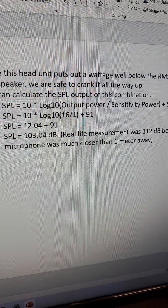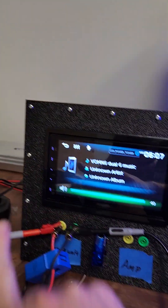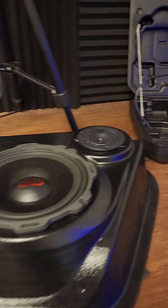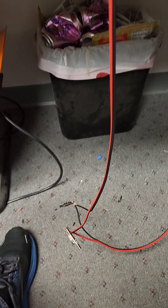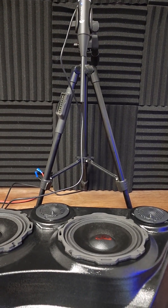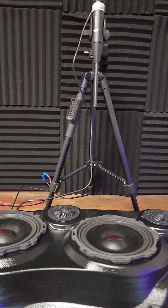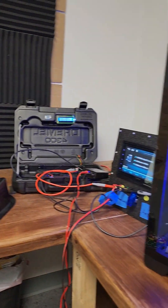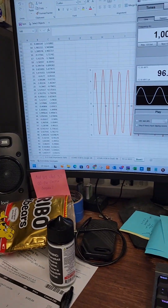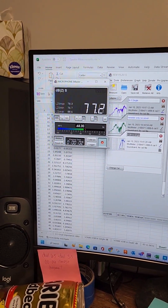Head unit volume all the way up to 40, single speaker precariously hooked up, microphone measuring. Keep in mind this microphone is not one meter away, so the volume reading may be a little bit higher. We will use Room EQ Wizard to produce a 1000 Hz tone and measure the SPL coming out of the speaker.